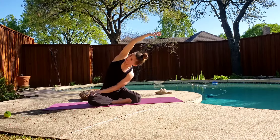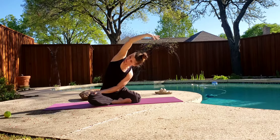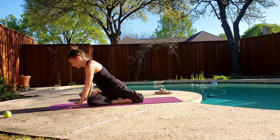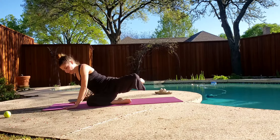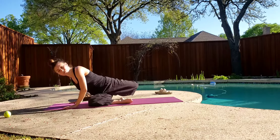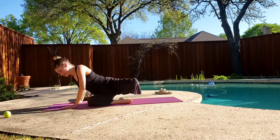Just reach for your opposite leg. Stretch. Bring it around. Lift your knee up and take your knee back towards your back hands. Back, lift, and kick it back.